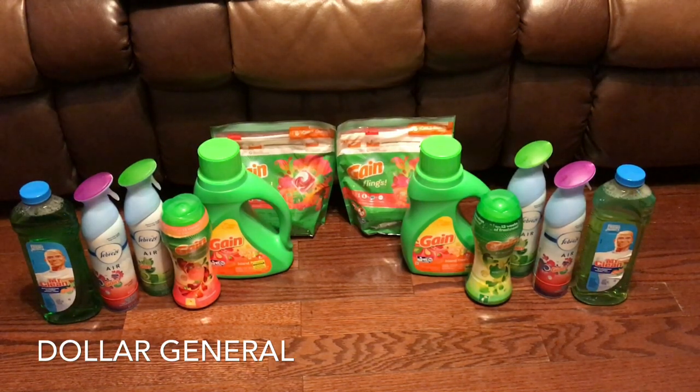This is Miss Save A Lot. I will have the breakdown attached so you guys have an awesome deal. Get in on this deal, comment and let me know how it's going. Talk to you later!